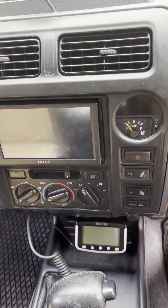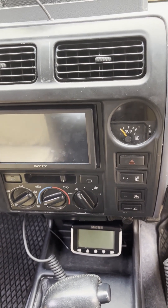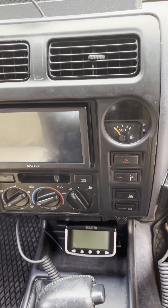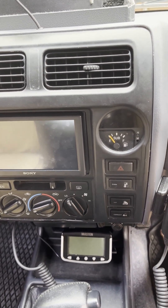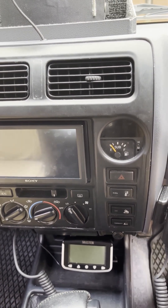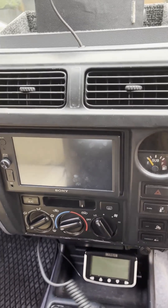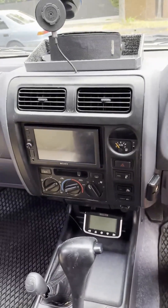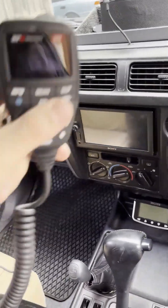Down there is a tyre pressure monitoring system. There are units inside the tyres so it reads tyre pressure and tyre temperatures. You can pull it out when not needed so on your normal day-to-day drive it looks a little bit neater and you're not looking at it the whole time.